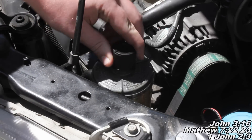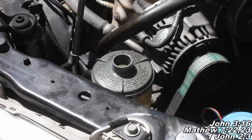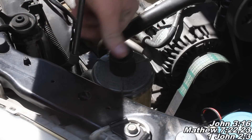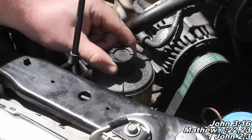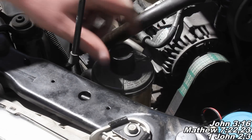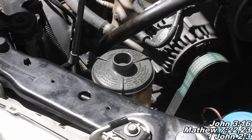Now look, you try and put it on there — it doesn't just go on there all willy-nilly, and that's a good thing; you want it to fit on there tight. So we're going to give it a little push, and look at that, it pushes even further. It's like it was made to fit on that thing. See, I'm even pulling up on it and it's on there good. And when you do want to take it off, you just give it a nice firm tug and it comes right off.